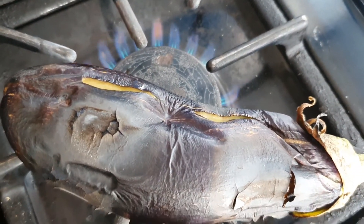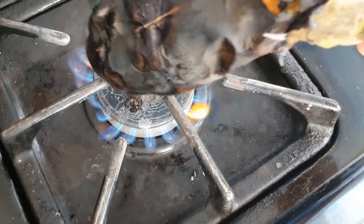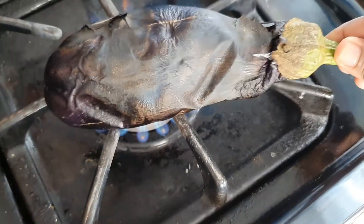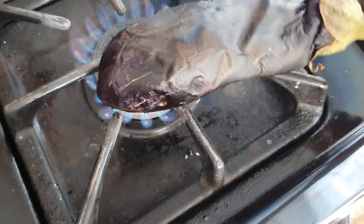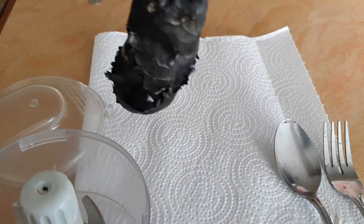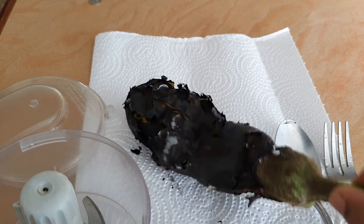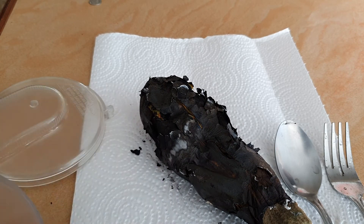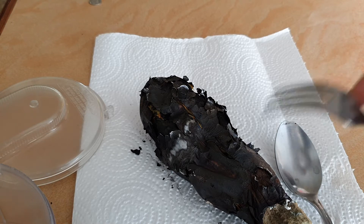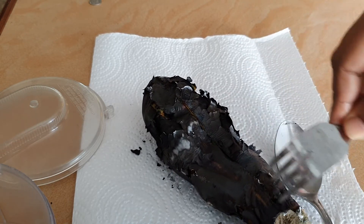Remember to keep turning your eggplant on the open flame so that it is well roasted. Once it's well roasted, you remove it from the flame. I already have a couple of sheets of paper towel laid out on my counter, so I'm now placing the bigan onto the paper towel, which makes clean up a whole lot easier.